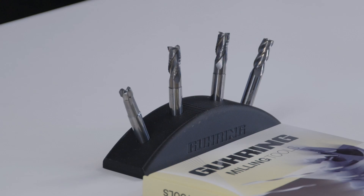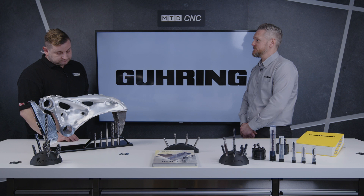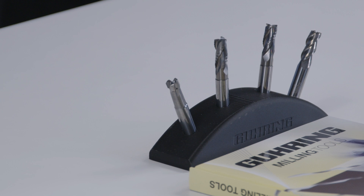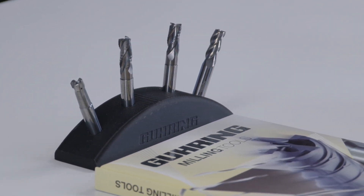Are these tools the same as what you've designed in the past — same helix angles, same flute spacing — or are these a completely new design? They are completely new designs. We've still got the unequal flute spacings and the unequal helix, but they're completely different to what we've currently got on the market. They're also through-coolant, which aids with swarf evacuation.